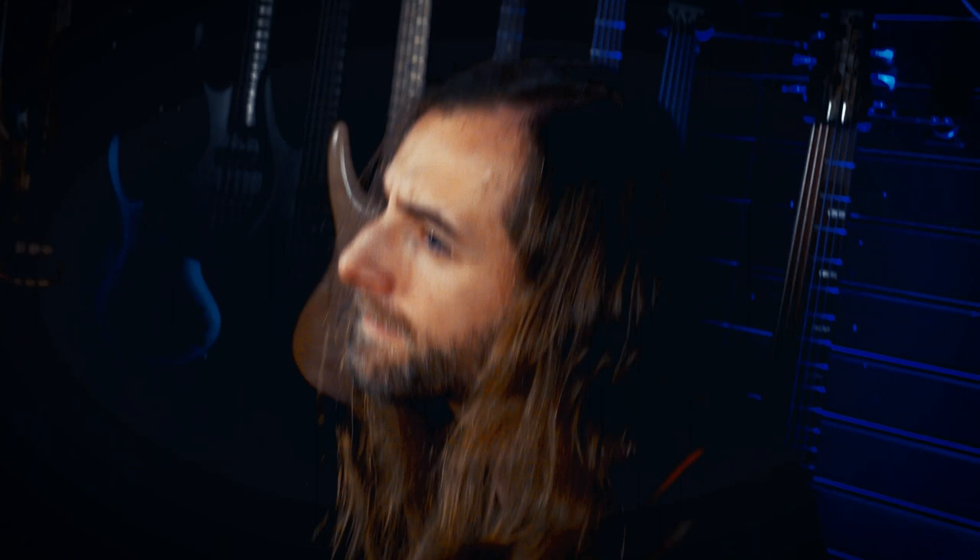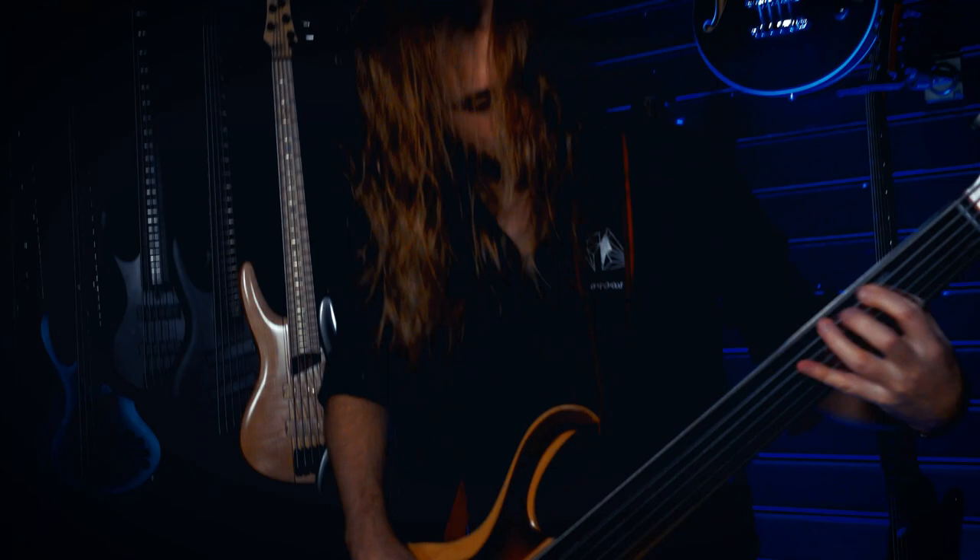Ibanez even produces hybrid basses where you have the bass half-fretted and half-fretless, and that all helped, but I wanted to have the complete tonal range of a 6-string bass and combine both worlds.